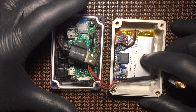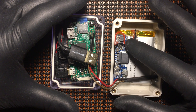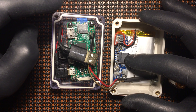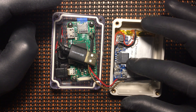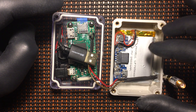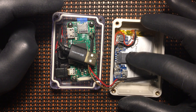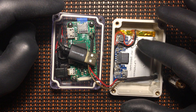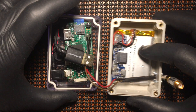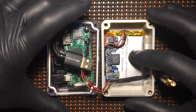We have a 2500 milliamp battery here. This little adapter is actually from a battery power bank — you can plug the USB in for output, and the charging port is right here for the micro USB 5-volt charge and 5-volt output. This is an Adafruit battery that you can get on Amazon or the Adafruit website.